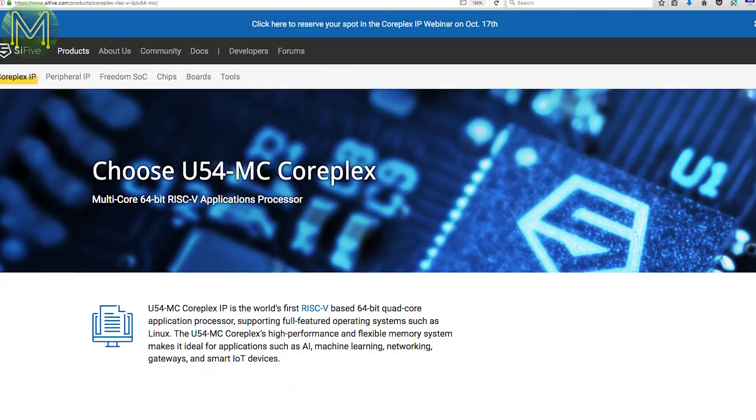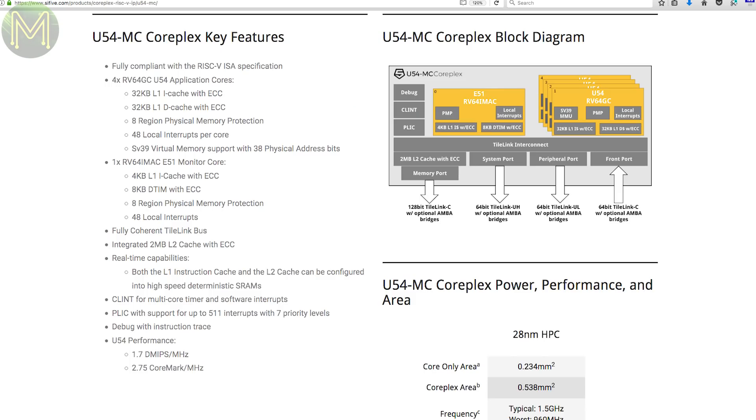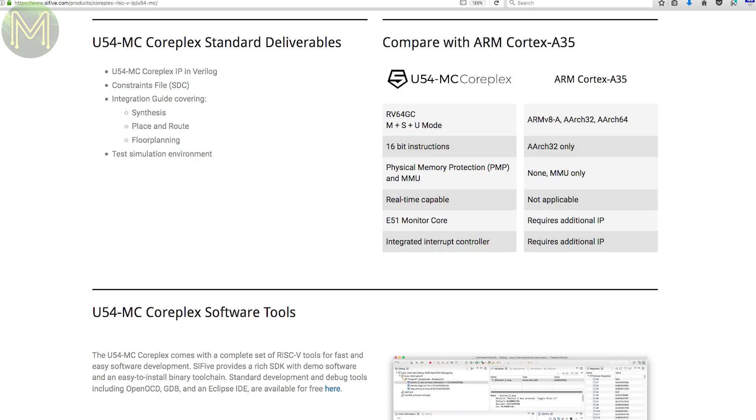I've mentioned the Hi5 several times in weekly roundups, for example number 15 and number 43. The SiFive company is soon to release an upgrade on this RISC-V core. It's a 64-bit quad-core SOC with an additional management core. Up on their website, they have a comparison with the Cortex A35. It has some nice features like physical memory protection, real-time high-speed determinism and on-board interrupt controller.